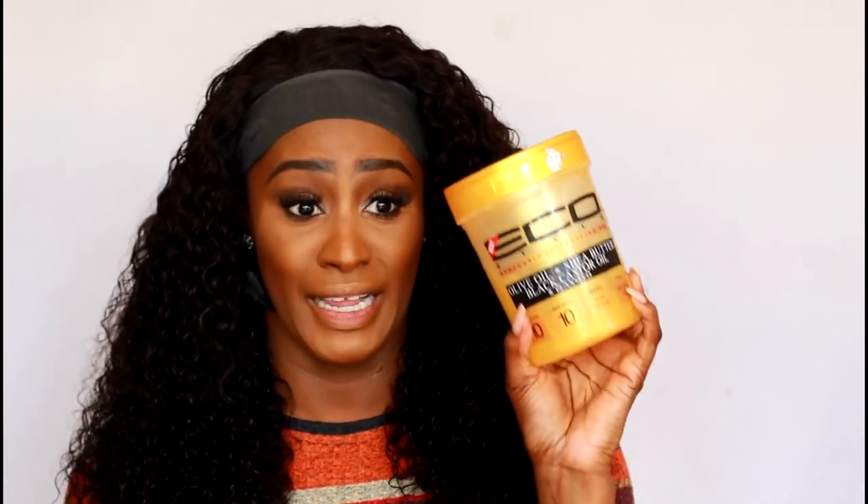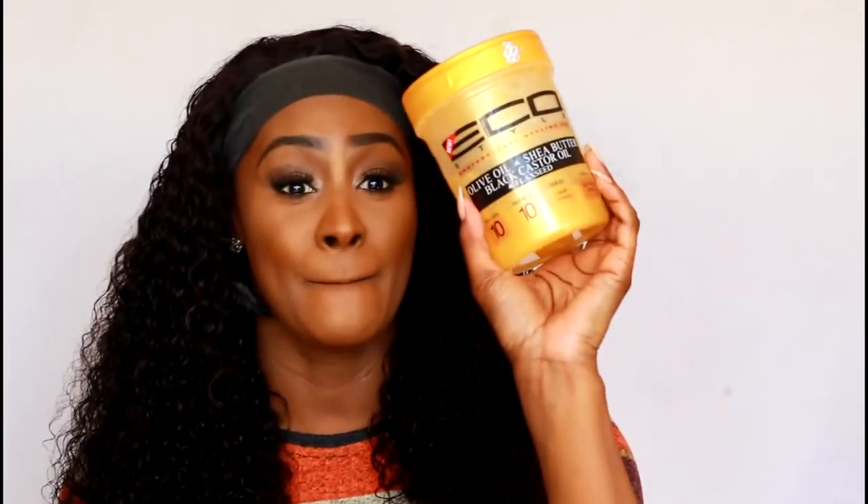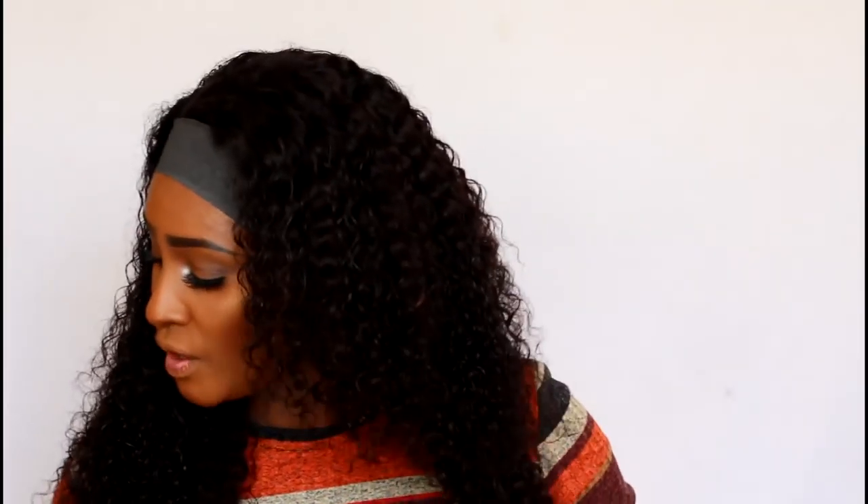If I want more defined curls, you can go in with mousse, which is really good, or my favorite gel right now, which is just amazing — and I promise I will have a review video coming up — is the Eco Olive Shea Butter Black. The gold one is amazing. Everybody in my household uses it: husband, son, daughter, as well as myself. Love it. It does flake though — it says non-flakey, that's a lie — but it's still really good. I'm not using a lot because I don't want super defined hair, I just want to tone down the frizz a little bit.